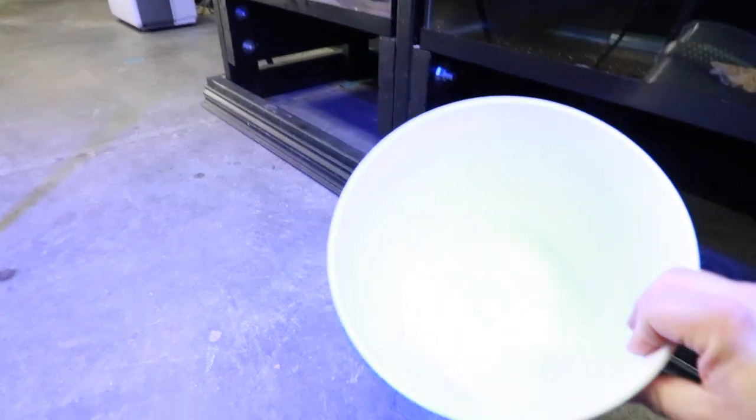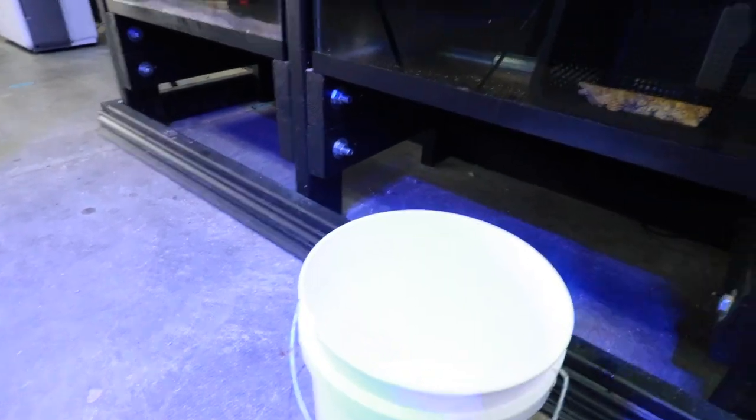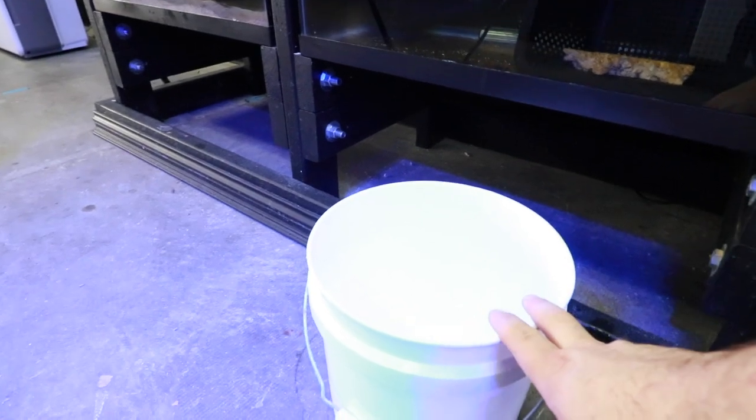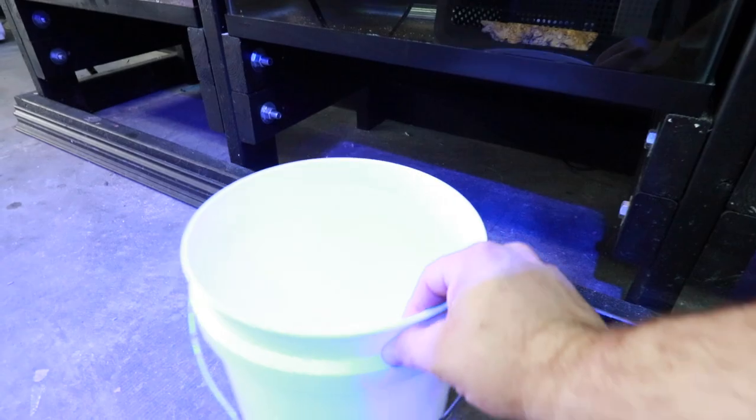One of the first things we're going to grab is a bucket. I use the two-gallon buckets — I like these quite a bit for acclimating fish. It's manageable, especially when you have a lot of different fish. If I was doing this at home, any bucket really will do — workable, has a handle, holds water. It's going to do the trick.